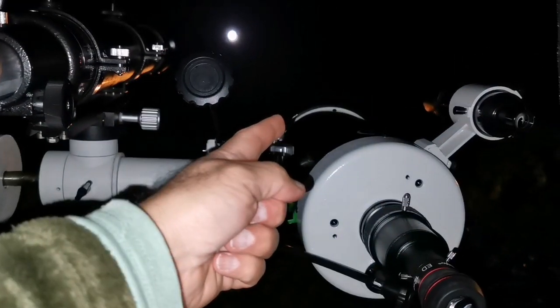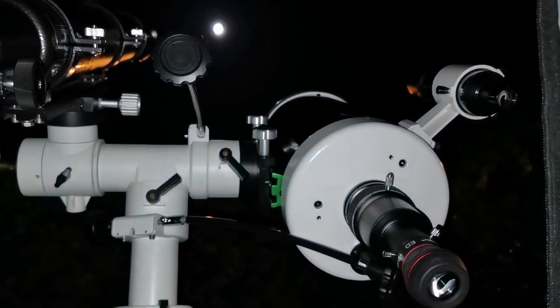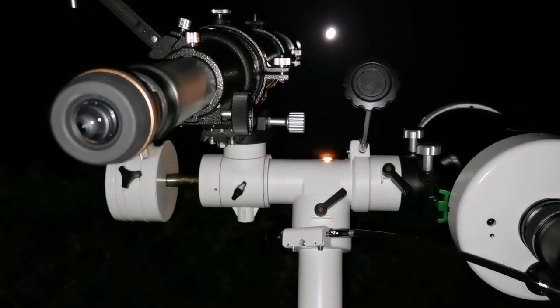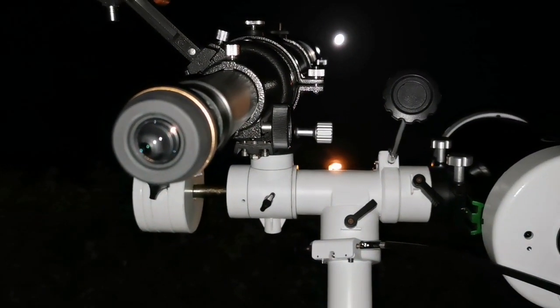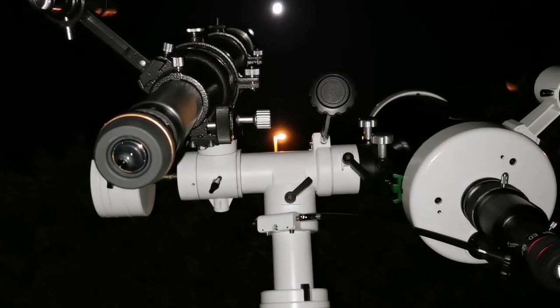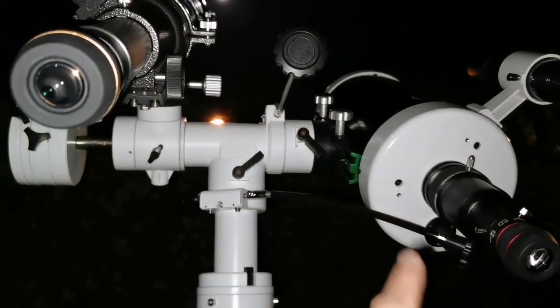The meniscus in front of the Maksutov also gets a little bit of mist and condensation on it. This refractor doesn't have such a problem, unless it is really wet in the atmosphere. Both of them are good — this one is better.